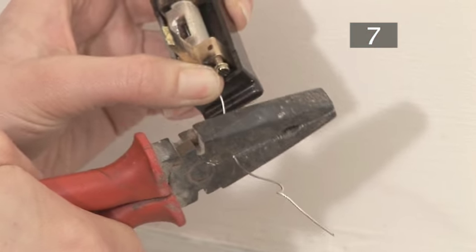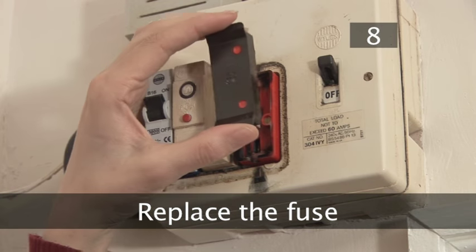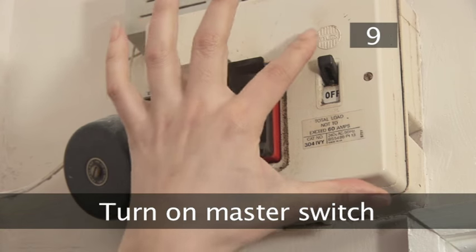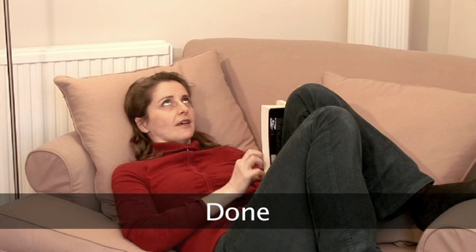Make sure you snip off any excess wire. Step 8: Replace the fuse — put it back in the fuse box. Step 9: Turn on the master switch. Done.